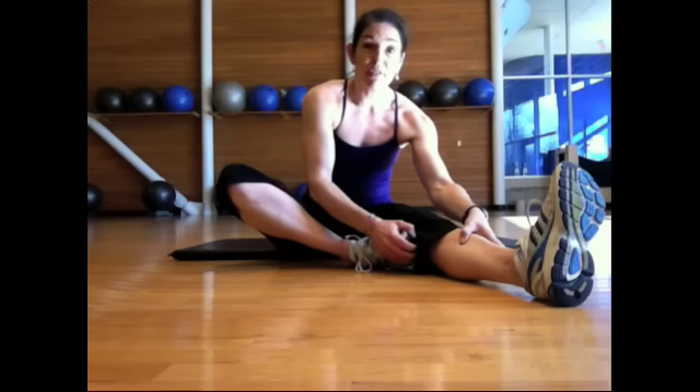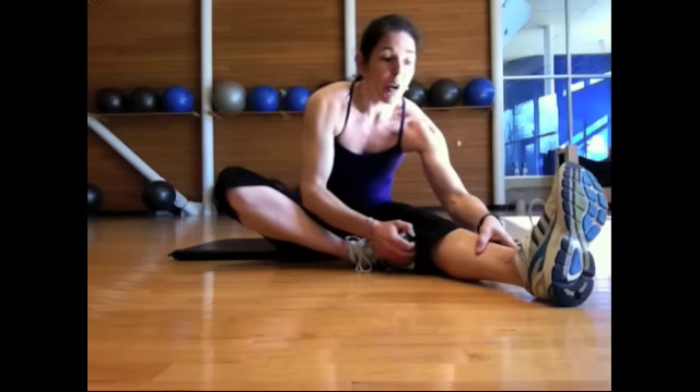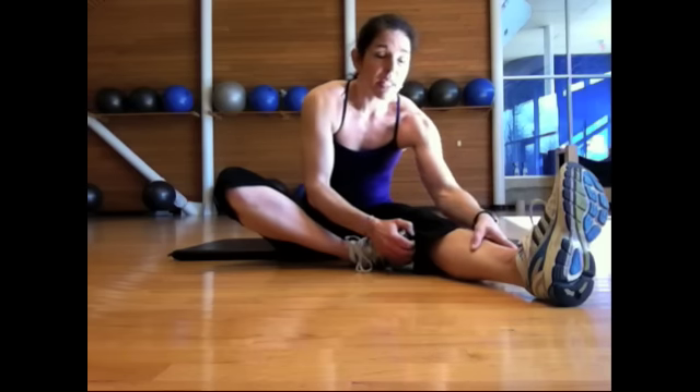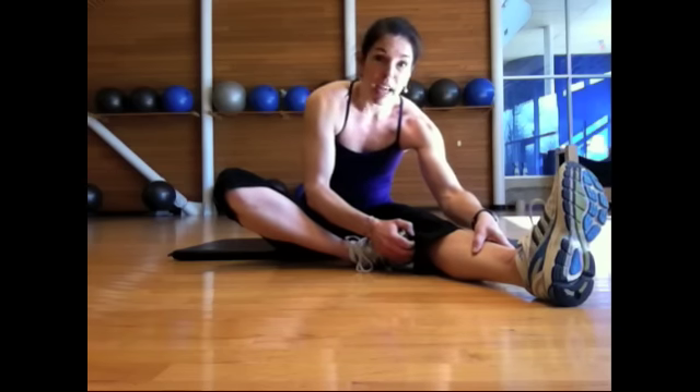Hold that for about 15 seconds, then take a deep breath in and exhale, trying to bring the chest a little closer to the thigh. It shouldn't hurt, nothing should pull, you shouldn't feel any tearing — just a nice gentle stretch. So those are your two options: a lying down hamstring stretch and a seated hamstring stretch. The thing I like about the seated version is my leg is forced into that straight position by the floor, and I'm using the weight of my upper body as a bit of leverage to get lower into the stretch.